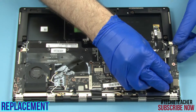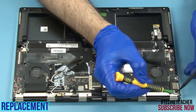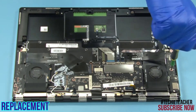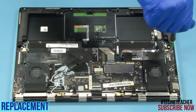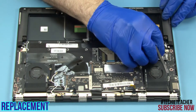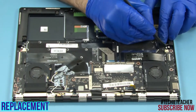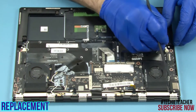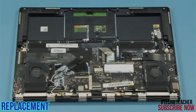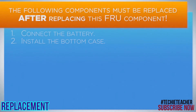Lay the board into position. Install three screws. Connect the power and data cables. Install three screws.